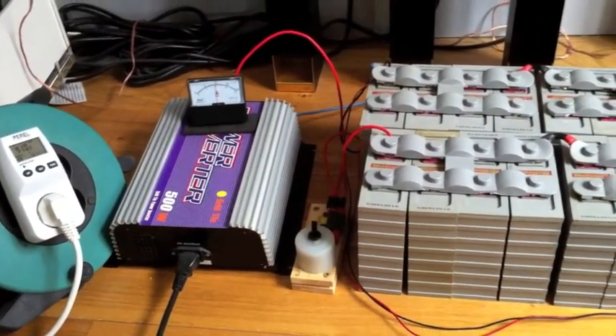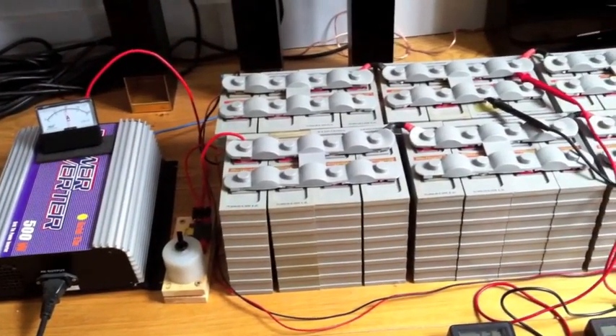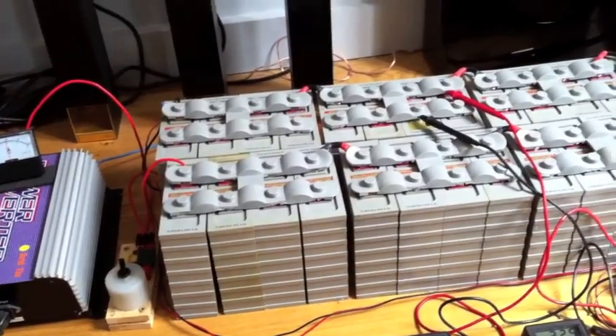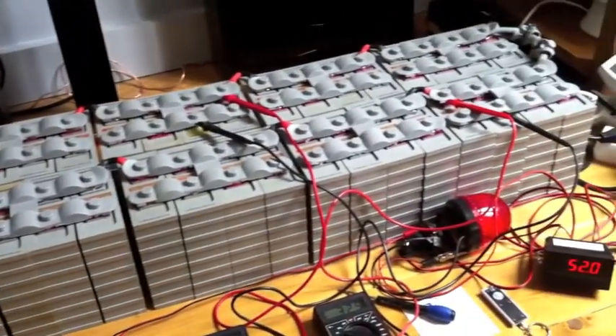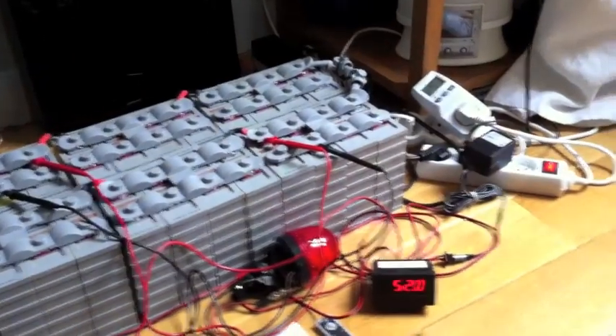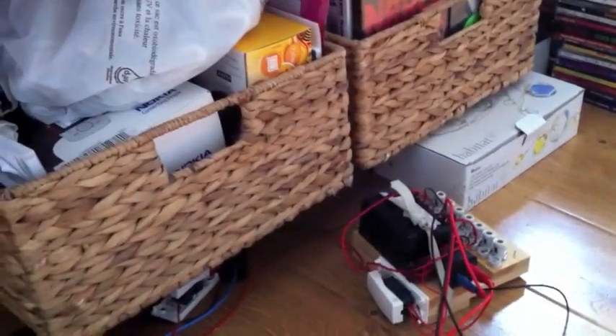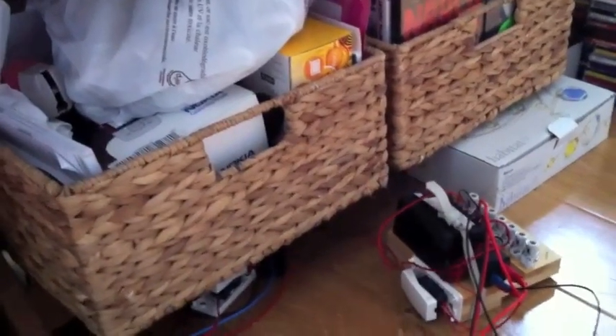His advice is to bottom-balance everything, which means before putting the pack together you have to empty all the cells one by one. I'll show you a little device to do that. You bring them down to 2.7 volts, and then you can start charging and discharging and it should take care of itself.